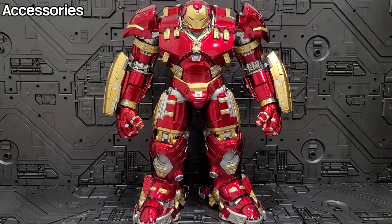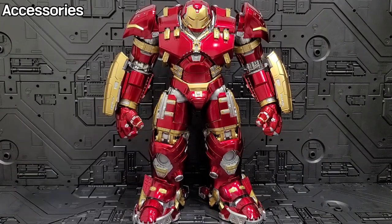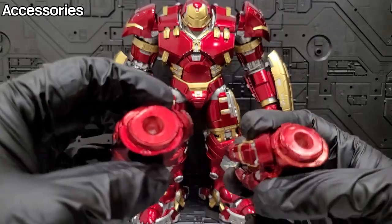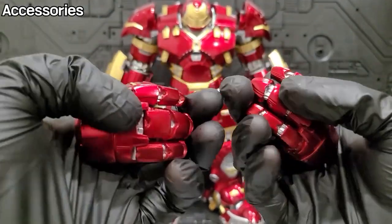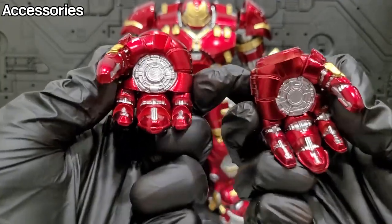First, the accessories included with this product: there's the Hulkbuster body itself. I'm wearing gloves because this isn't my product — I'd like to once again thank the person who kindly provided it for this review. The next included parts are finger parts; given the size, the finger parts themselves have a bit of weight to them. I'm not sure if they put alloy inside. Many people were disappointed that it doesn't have wrist articulation — it seems like 3.0 is a company with enough engineering capability to provide wrist movement, yet they didn't.